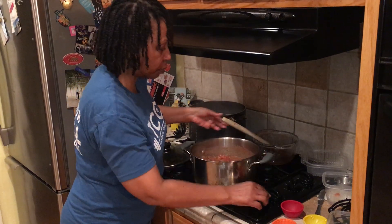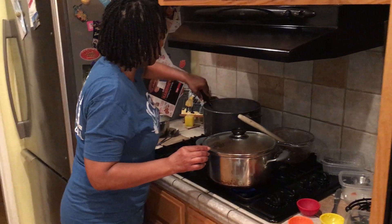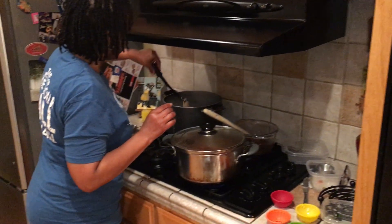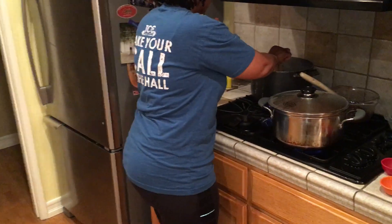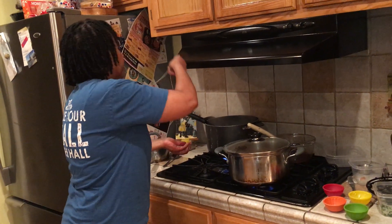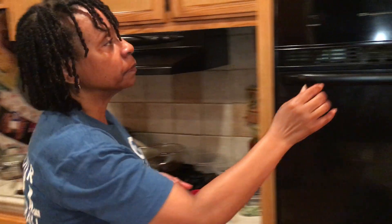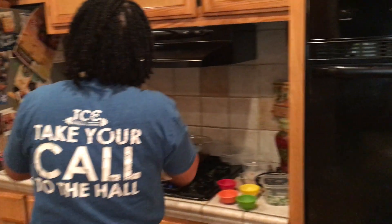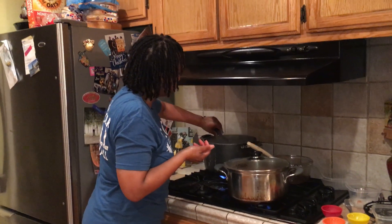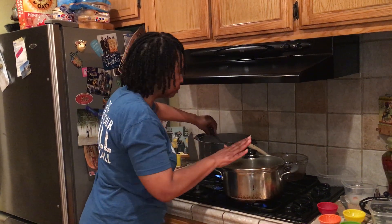I'm going to stir my pasta again just to make sure it doesn't stick. We have about 28 seconds left on the timer, so I'm going to test it. Before you take it off the fire, give it a try to make sure it's ready to go. I think it can go one more minute — that will make it al dente. My sauce is coming together beautifully.